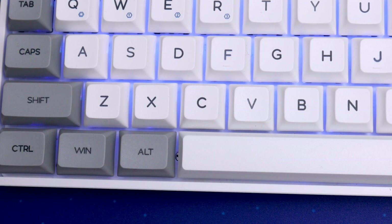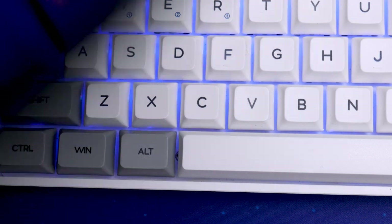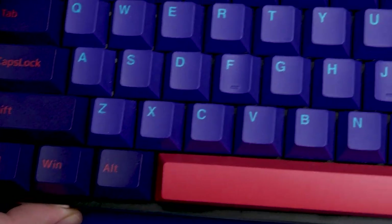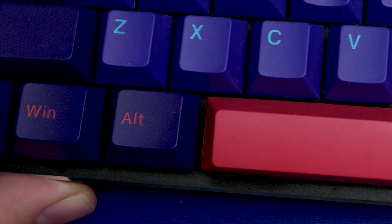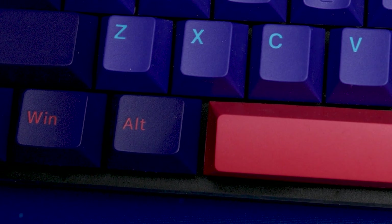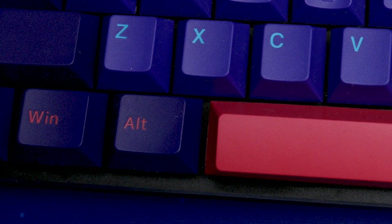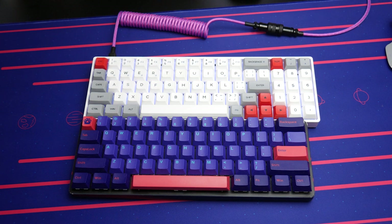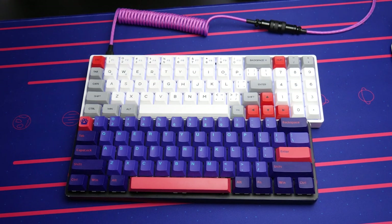If you'll notice here, the left edge of the spacebar is aligned with the left edge of the C key. Normally on a keyboard, the spacebar ends somewhere in the middle of the X key. This may seem like a minor difference, but when you're so used to typing on a more traditional standard layout, it is really confusing.